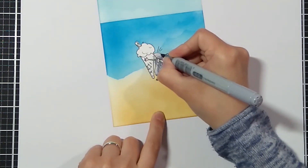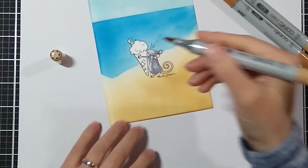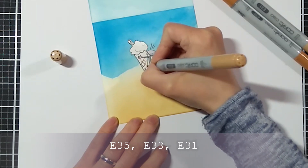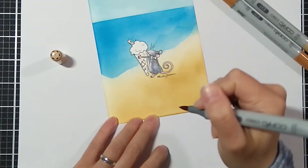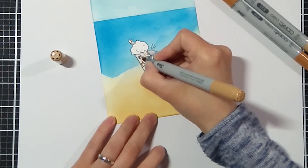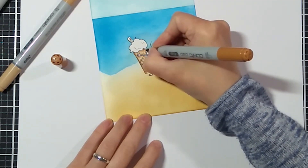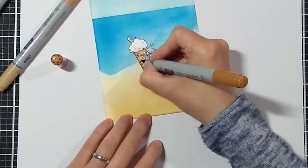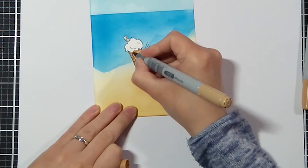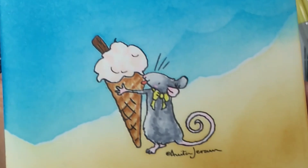For the ice cream cone I'm using the E30 markers and I tried to extend the waffle pattern. I'm just doing some simple coloring and I will fast forward. And here is the finished image.